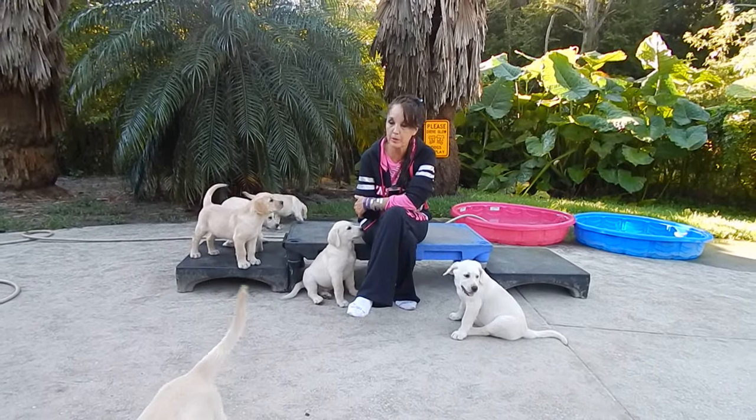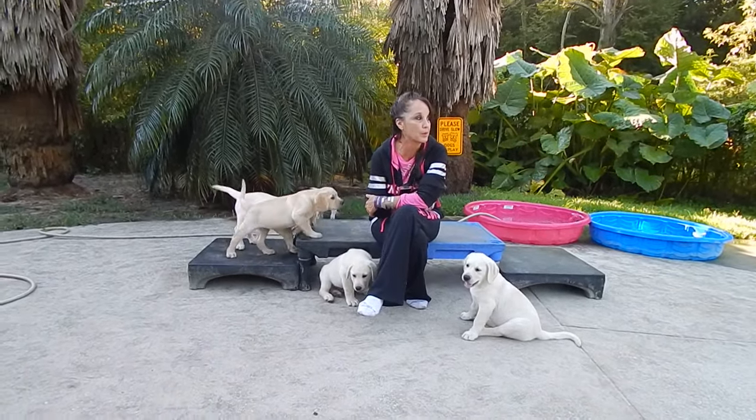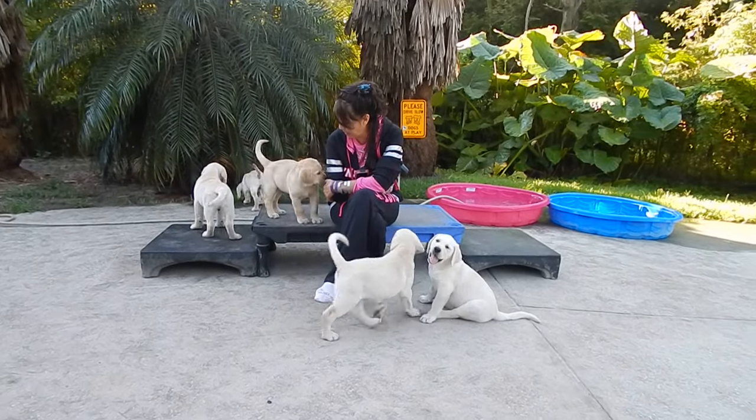Little love bugs. Hi guys, we're back with Puppy Platform and we're going to try to go to the park, but we decided to work in puppy episodes instead.